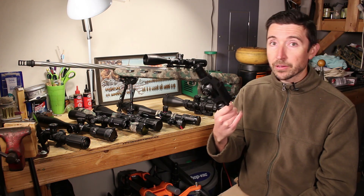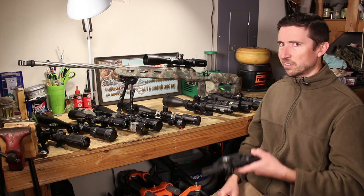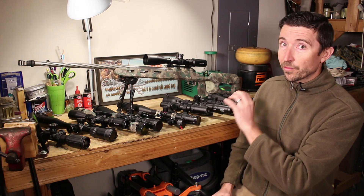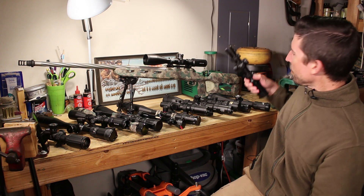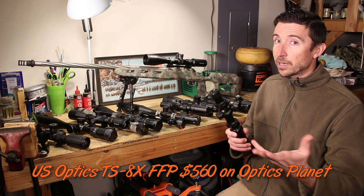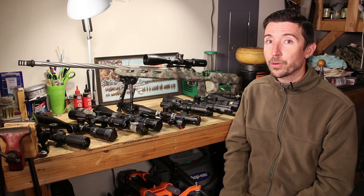For example, this one — the Falcon S8i — we're going to do a full review on this. This is a $320 scope, which is just insane for the quality that you get with it — the feature set, the glass, it is wonderful. And then this one, with its first focal plane reticle, is about $650. So you can kind of pick based on your pocketbook and what you want to get out of your individual scope.